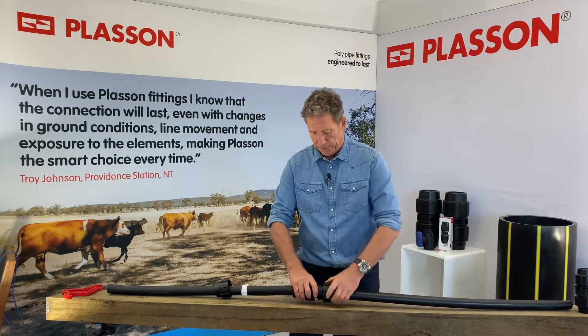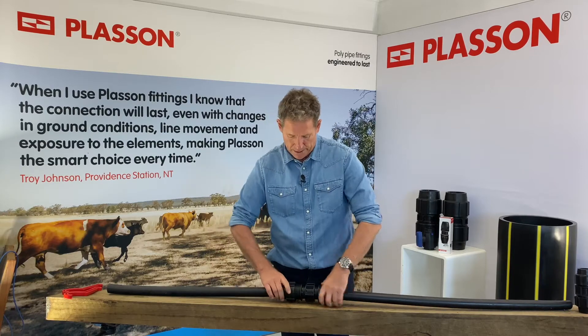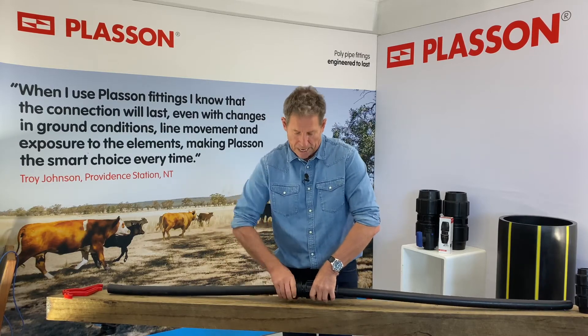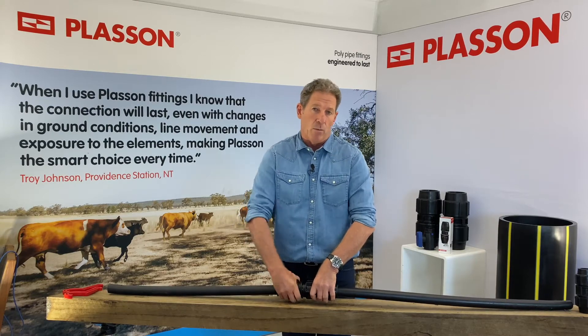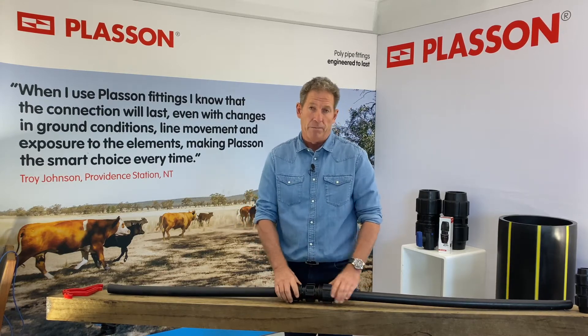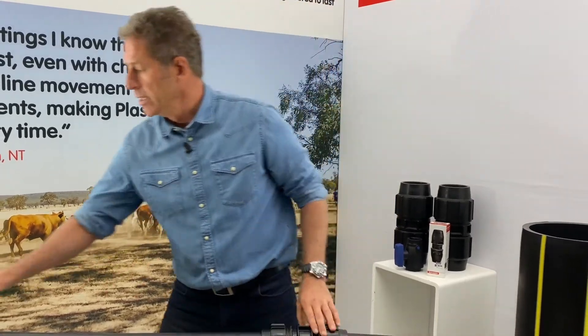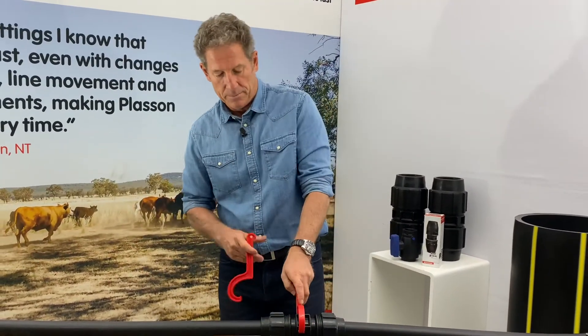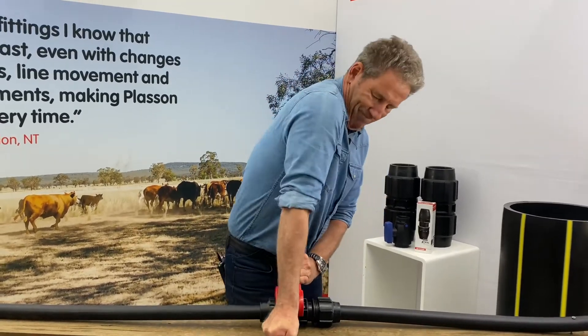This type of slip repair coupler is used with pipe from 20mm up to 125mm in diameter, and we have a different design for 160mm diameter pipe. With all Plasson fittings up to 32mm in diameter we do the nuts up hand tight. This is a 40mm fitting, so we'll do the nuts up hand tight and then plus half a turn with a wrench — like so.